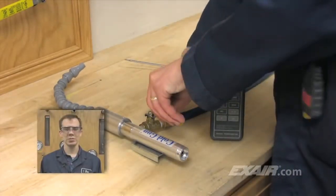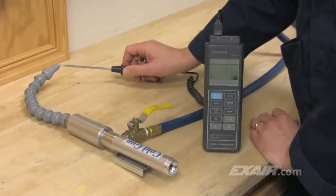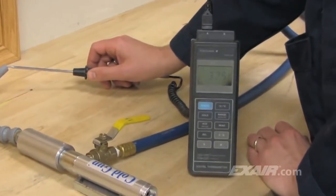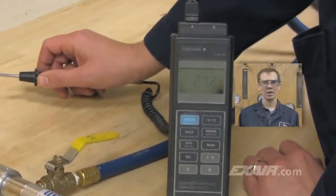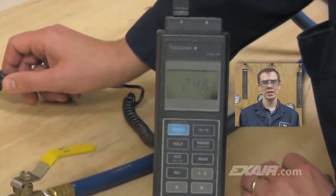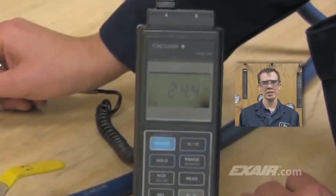The cold gun instantaneously produces cold air from an ordinary compressed air source. Today, the ambient temperature is about 75 degrees F or 24 degrees C. Typically, compressed air temperature and ambient temperature are about the same. As you can see, using the cold gun, we've produced a 50 degree F or 28 degrees C temperature drop.